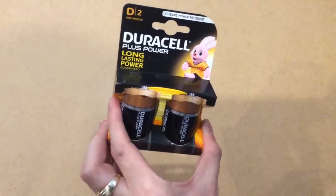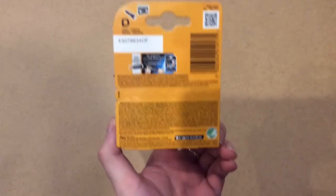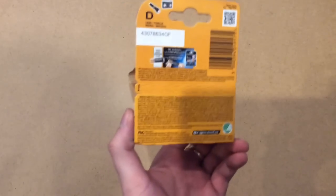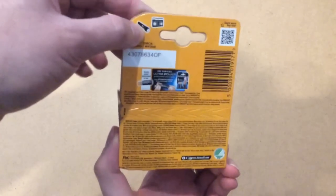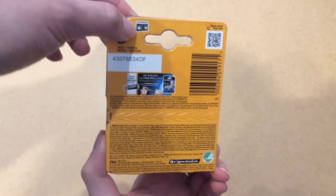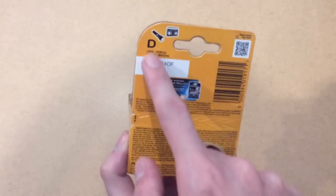So this is the D size battery and let's take a look inside. Just to point out, you can use it for torches and 80s boom boxes. Oh yes. And that's the only thing you use them for. And for the letter D.